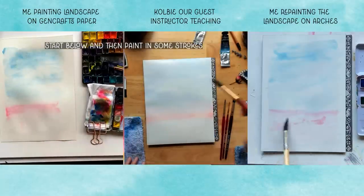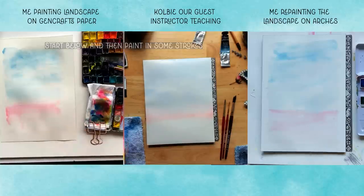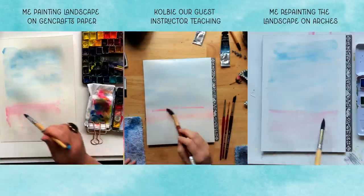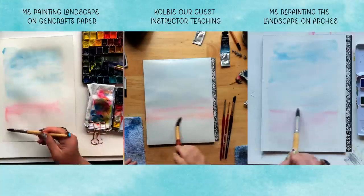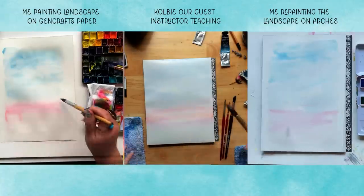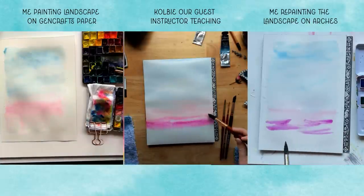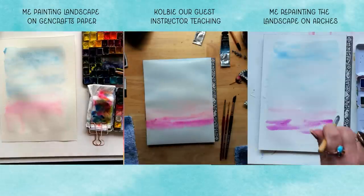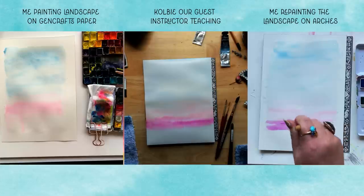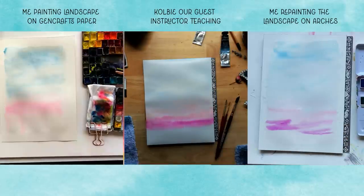The brushstrokes that Colby is encouraging me to do — that zigzag back and forth — is just working better. It's smooshy and lovely. Whereas with the more affordable paper, Gen Crafts, I felt like the minute I touched down the color, even though it was on the wet page, the color was just soaking in and staining really badly. That's definitely a factor of a cheaper, more affordable paper — you're going to get staining a lot easier.